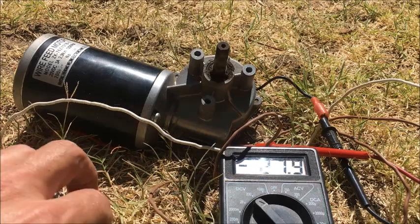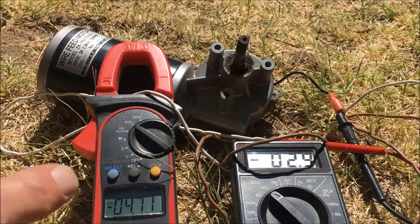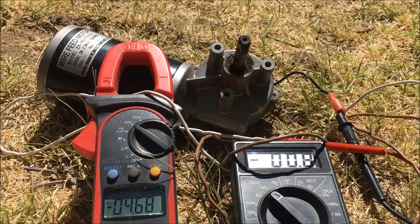There you go. I'll get the amp meter, I reckon. Put the clamp on there and see what we get. I've got a clamp amp meter — it's a 40 amp, so it might not read too well.